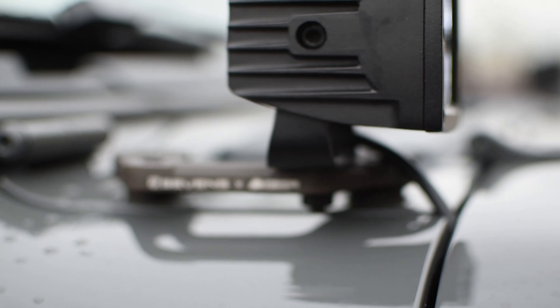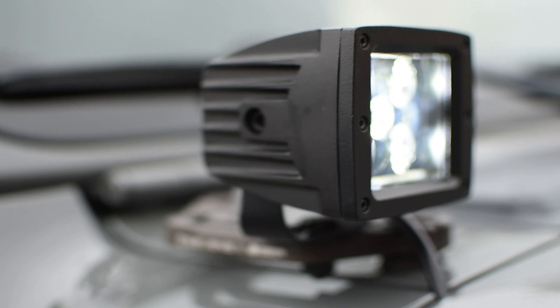Well, that's how I set up my switch panel. Thanks for watching and I hope it gives you guys some ideas on how to set yours up.